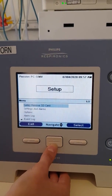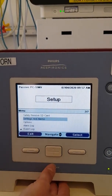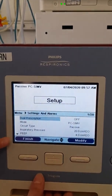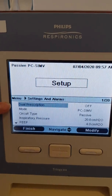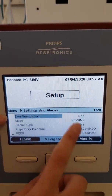When you're ready to set the machine up, use your direction buttons up and down to navigate to Settings and Alarms, and press Select. This gives you lots of options to set. A dual prescription would be for patients that have a different prescription at night versus during the day for non-invasive — we won't be using that at all, so that will always stay off.